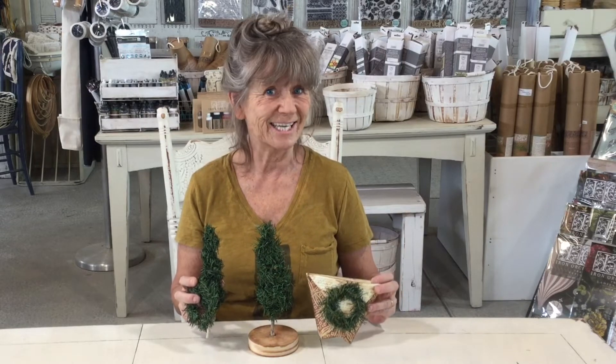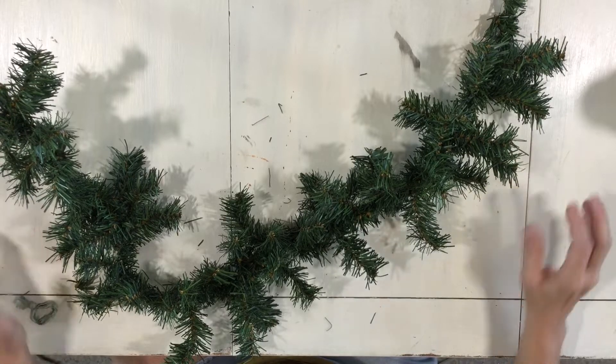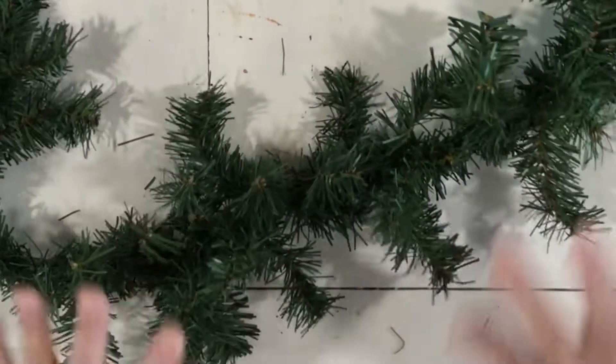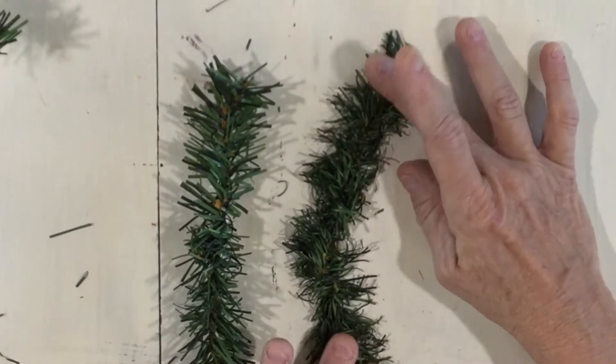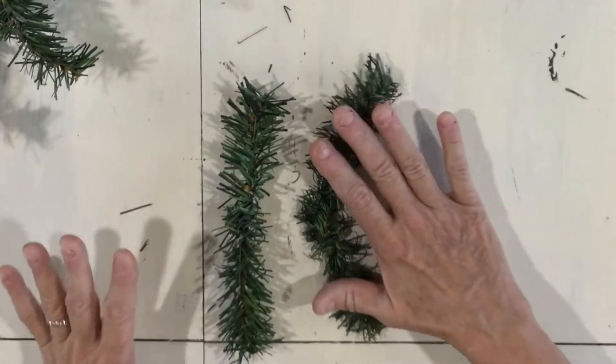So what we are starting with is a piece of artificial garland you can get almost anywhere. It's big and fluffy like this. Here's a piece that's bigger and fluffier, and this is a piece that we did up and it looks more primitive and flat — but I really like this.